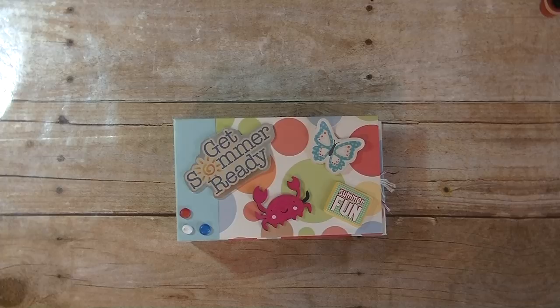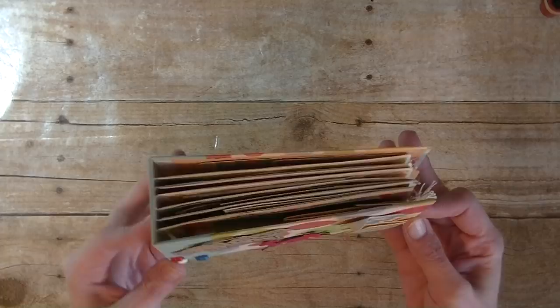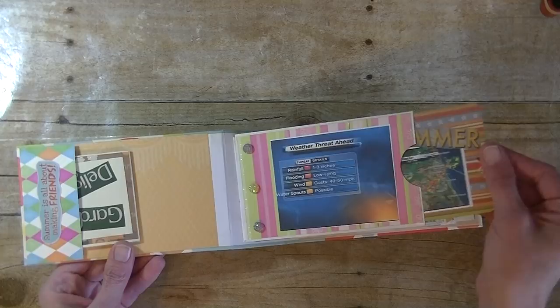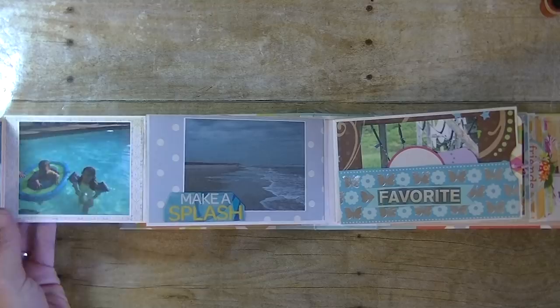Hey guys, it's me. I'm back today with a brand new Sunday series. In this series we are making a mini album together. I will share with you the entire process on making this really cute envelope mini album. It'll be similar to this one as far as size and shape. I'll share with you how to do the front cover, the back cover, the spot on the outside, also the binding on the inside to hold the paper. There will be six pages total, each one will have a pocket, and some pages will have little flaps that you can add more photos to.